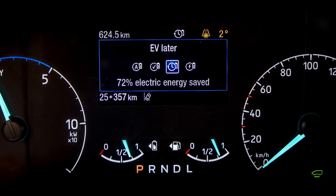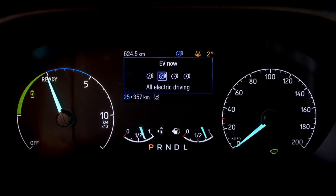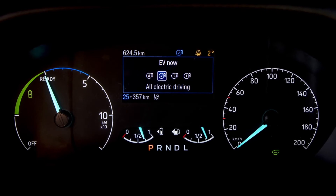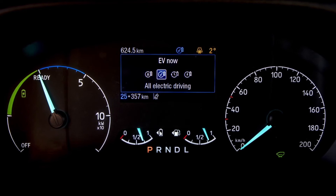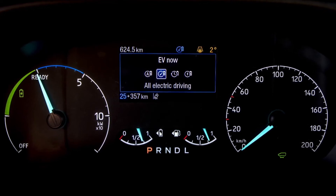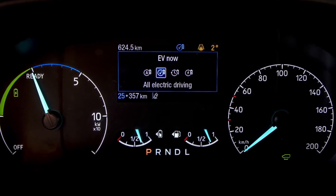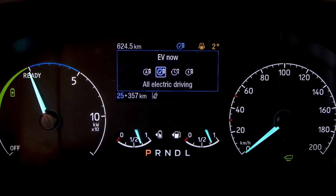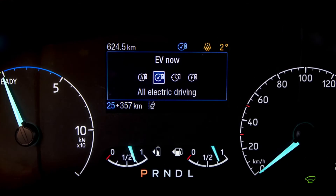But what about those situations where we want to leave zero tailpipe emissions behind us? To do that you can go into EV Now mode. EV Now mode will kill the engine and just use the stored energy in your battery to allow you to do those zero emission journeys as and when required. For those zero emission drives, use the EV Now mode.